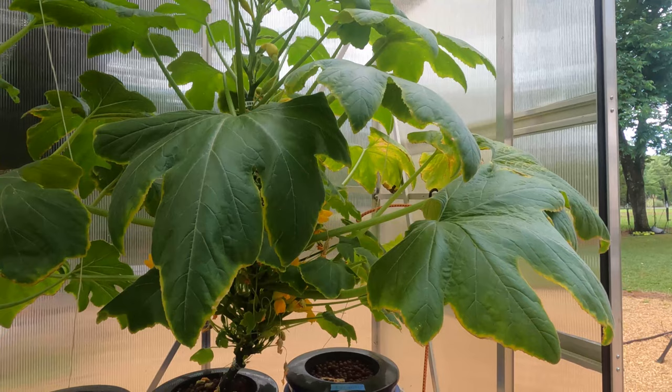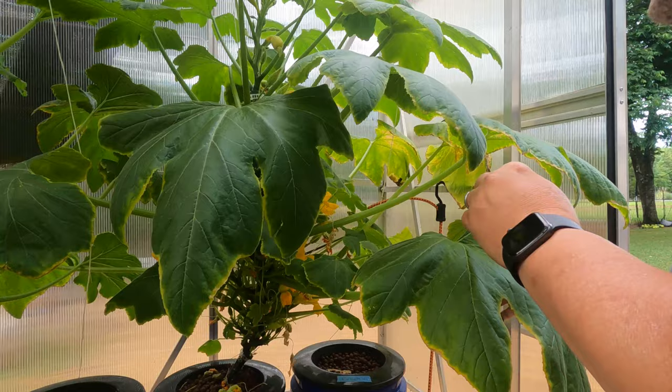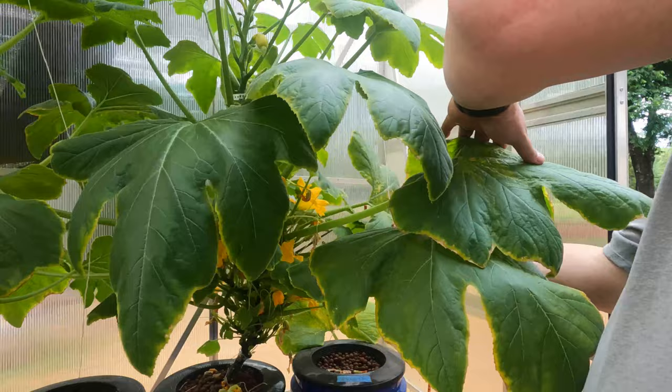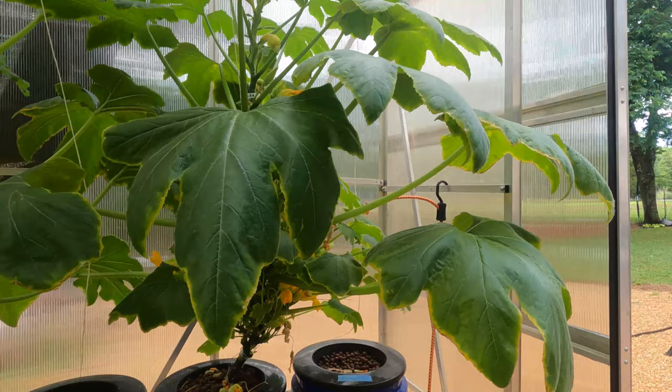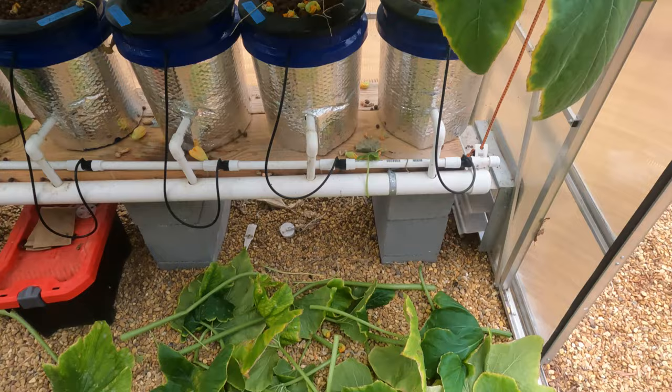Got some leaves over here in my squash that are a little sunburnt. We had some problems with a watering issue and kind of had some loss due to that. So we'll go ahead and clip some of these off — this will allow for new growth. You can have a look down here at the bottom at what I cut off. I think the chickens will have a field day with all that.